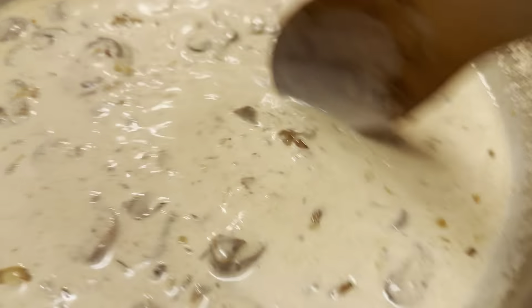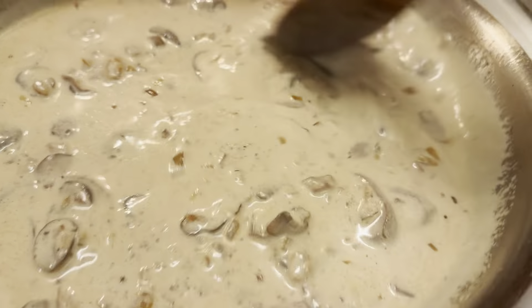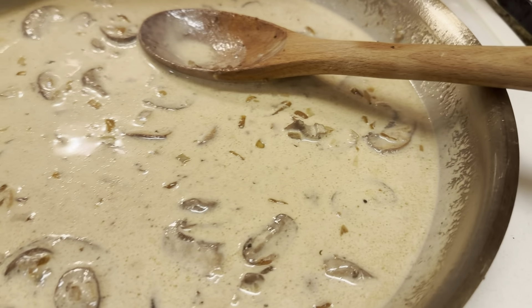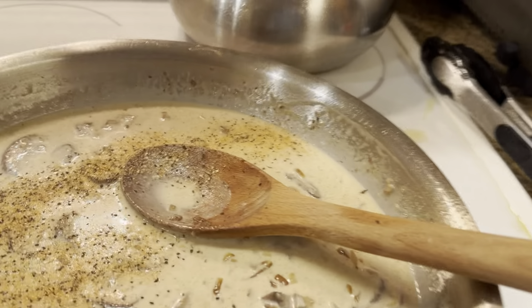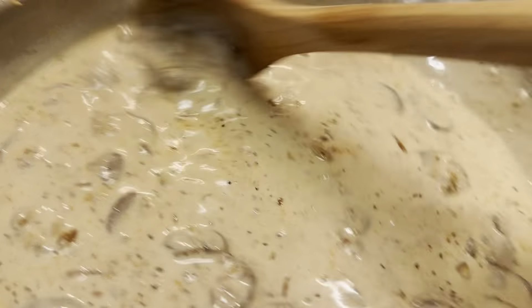We've added three-quarters of a cup of cream in there — just going to let this thicken just a bit. We're going to add in a little extra Lane's Brisket Seasoning and mix that in to really incorporate those flavors nicely.